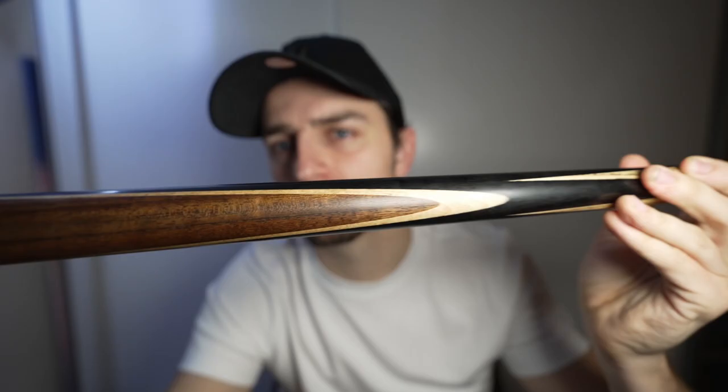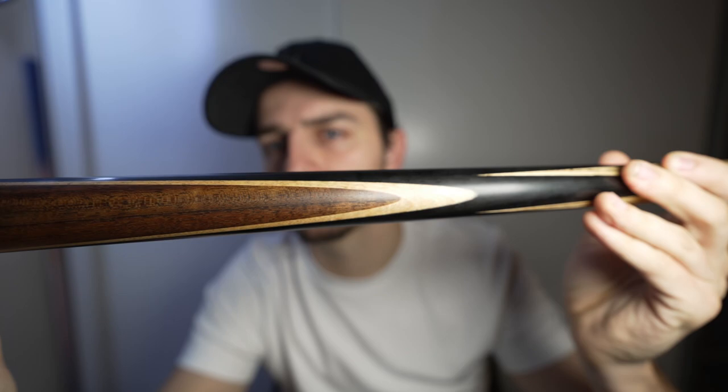Welcome back to the channel. I thought I'd make a quick video about my cue. It's not really so much a review, more just a description to let you know what I'm using.